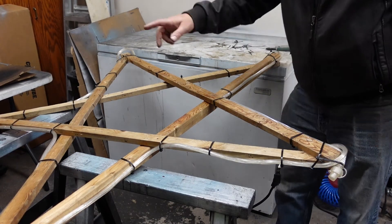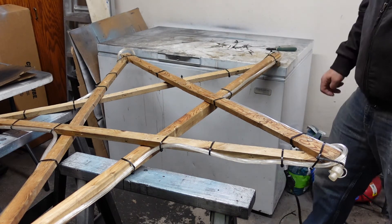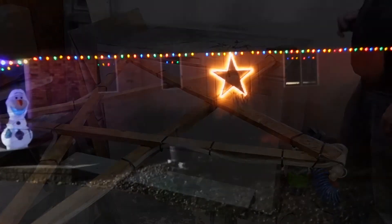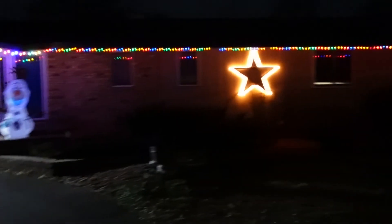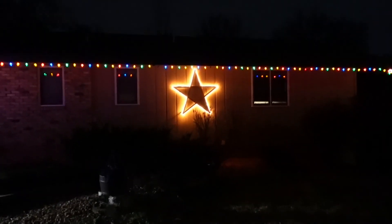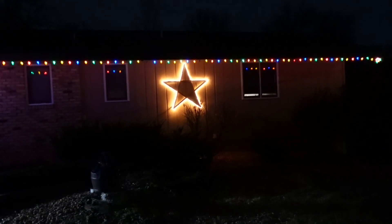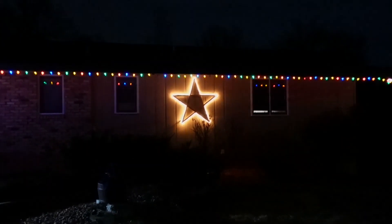I just got them all zip tied in place. I had a little extra, so I just kind of looped it around. My cord will plug in and we'll be all done. Here's a picture of what it looks like on the house at night — the star turned out pretty good. Thanks for watching the channel, please like and subscribe. Like I say, you can do any shape you want — it's just a quick project you can do with rope lights, and obviously you can do it with multiple colors. Thanks again, have a great day, and see you in the next video.